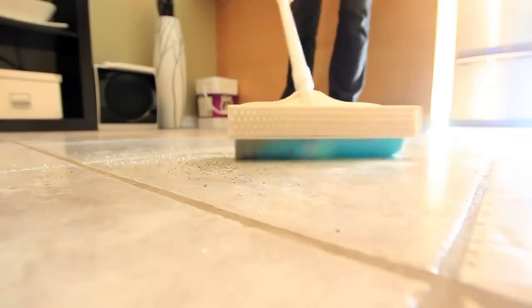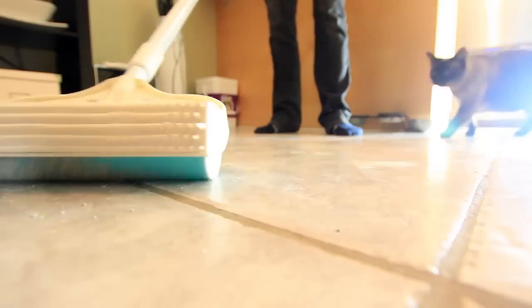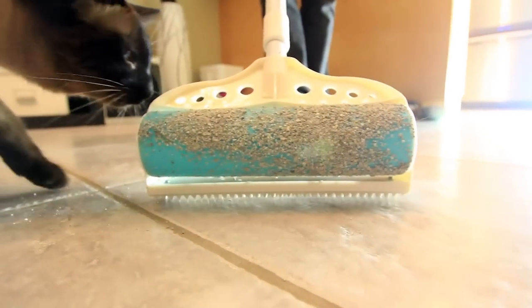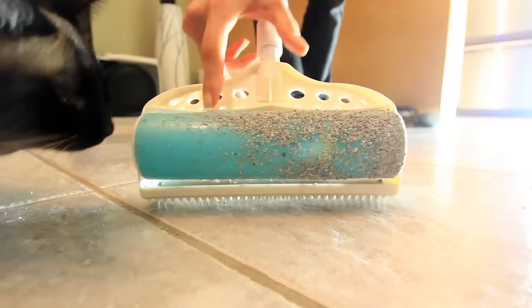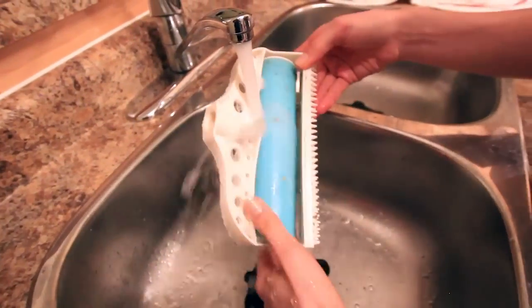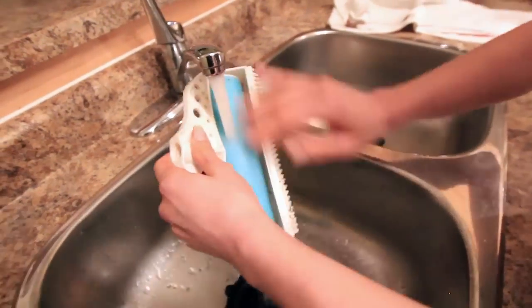Here is some kitty litter on the floor. At the beginning it works, but as you can see, one of the major flaws: once you've used the surface area of the Shticky, it then becomes completely useless. Even Molly disapproves. And then it's back to the sink for more cleaning — and there's still kitty litter on my floor.